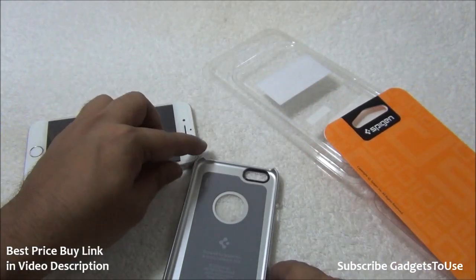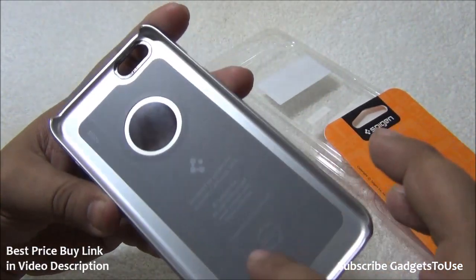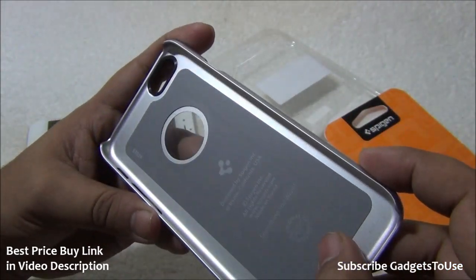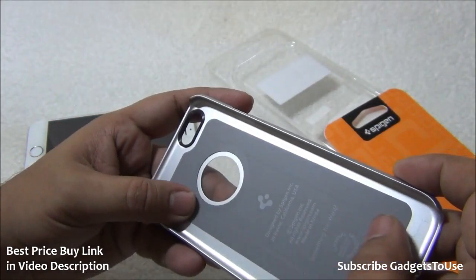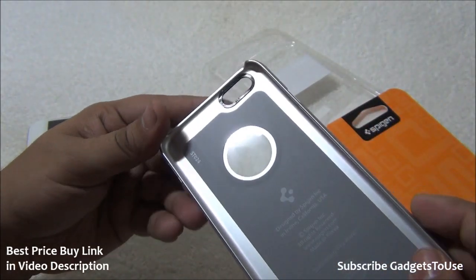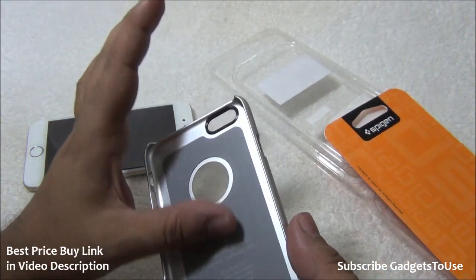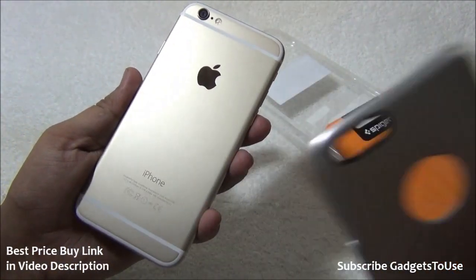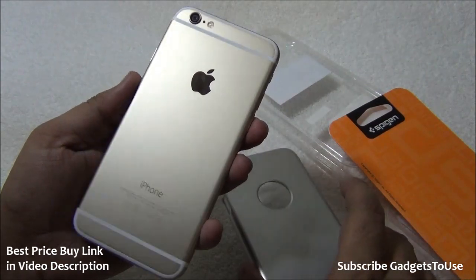There is some extra soft plastic material holding the glass in place — it is like a sticker. It is soft enough that it will not cause any scratches and will not cause any problem with the surface of the phone on the backside.